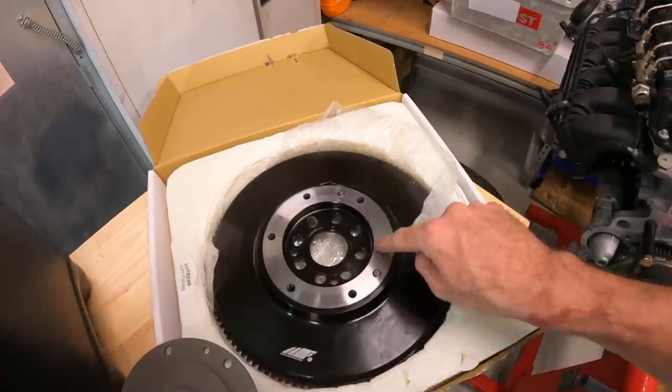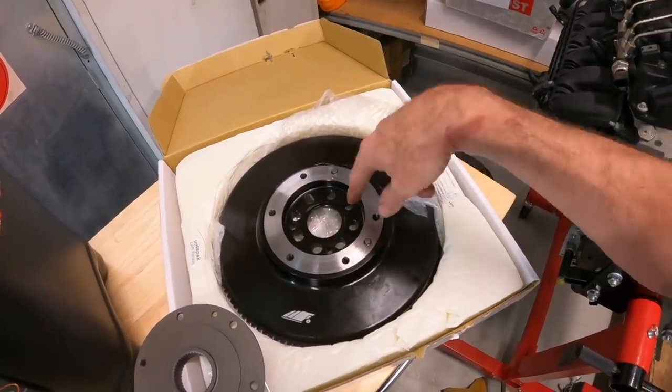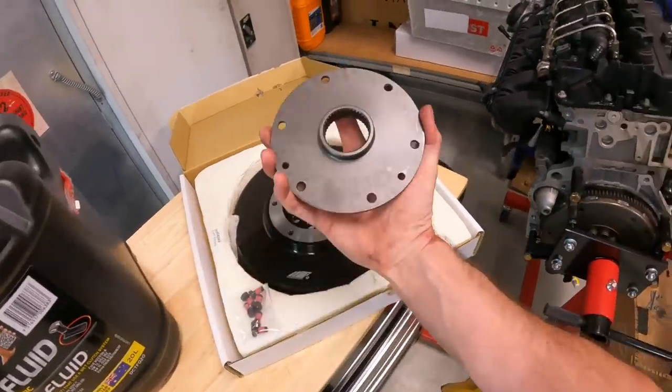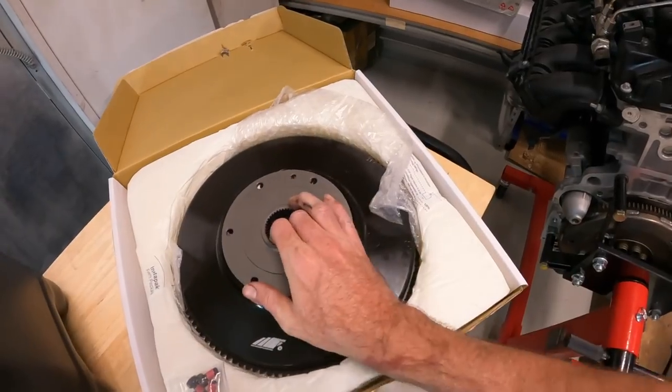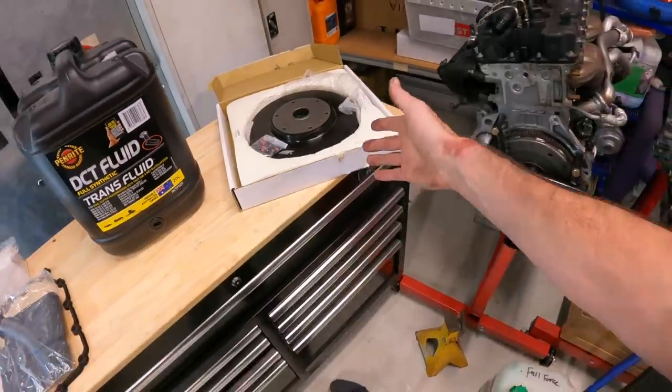The way it works — it bolts onto the crank with the eight bolts, and then this little section bolts onto the flywheel. That spline joins up with the input shaft on the DCT. Simple little process.